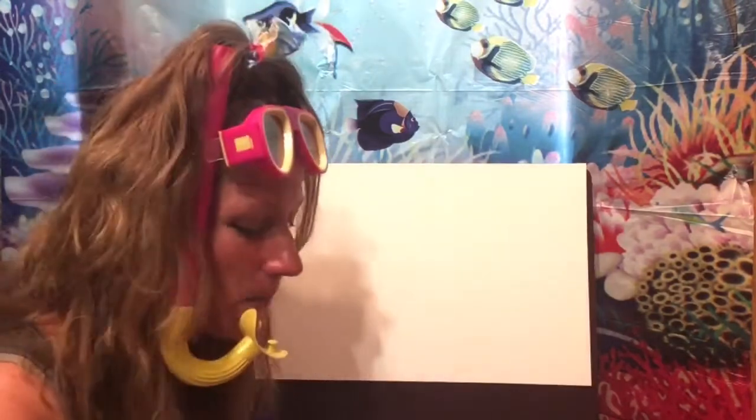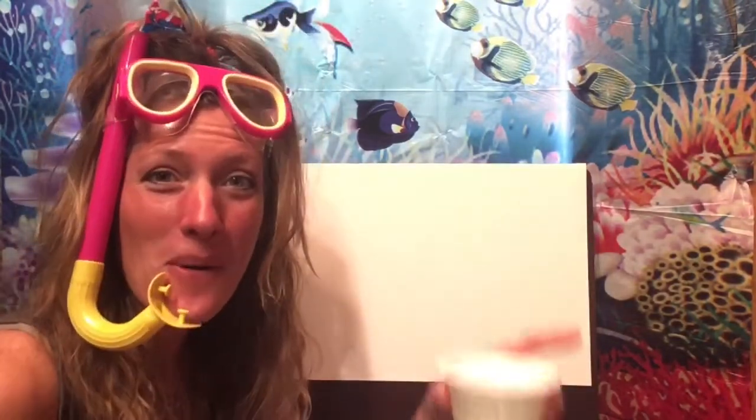To get started you'll want to have a big piece of paper because this octopus is gonna be huge. You'll need something to draw with — I've got my marker. We're also going to be using some water paints a little later on, so you'll need your water paints and a cup of water.